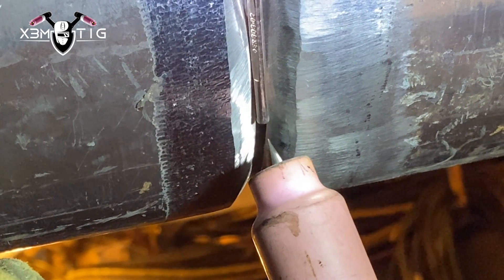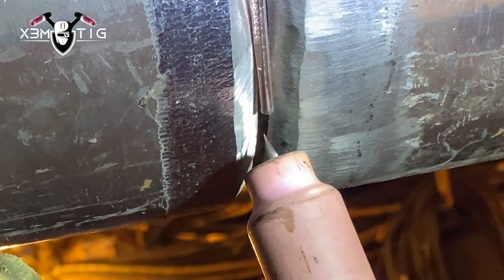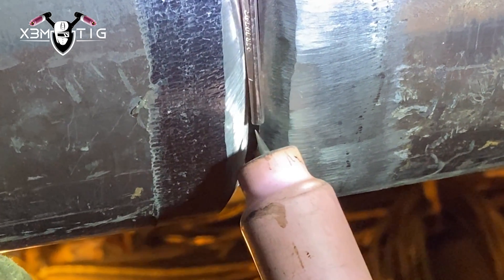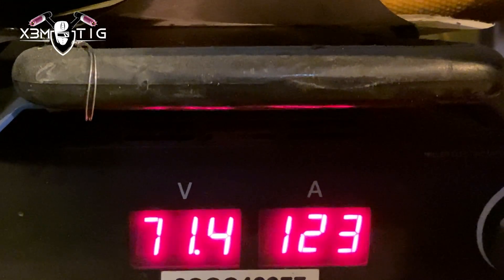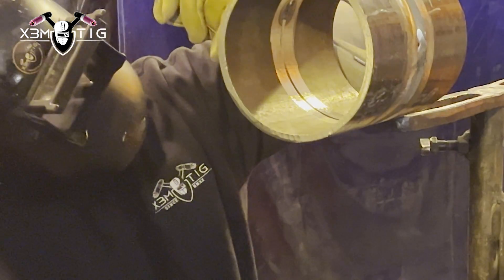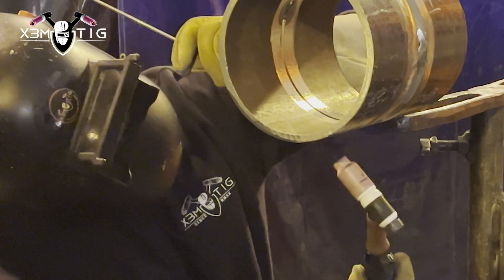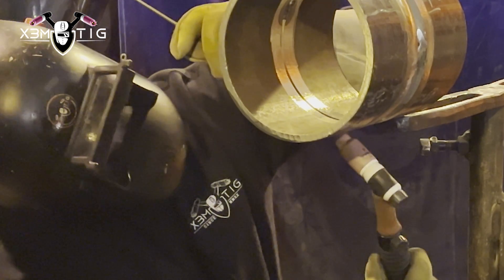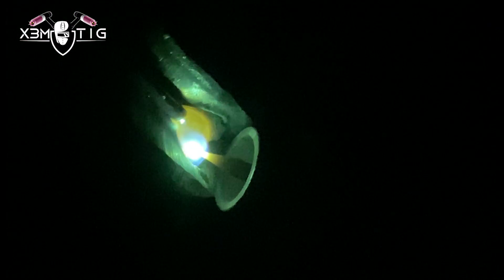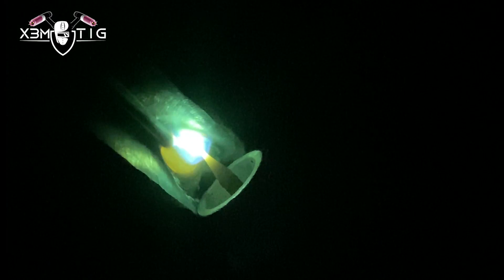Travel speed is also one of the most important things. You have to adjust your travel speed depending on how many amps you can handle and your feeding hand — the way you feed that filler wire. I'm just going to show you how I position myself.